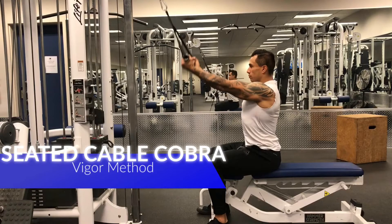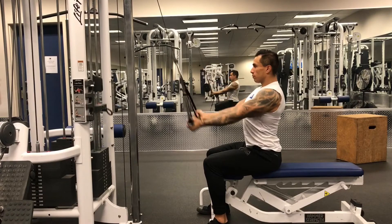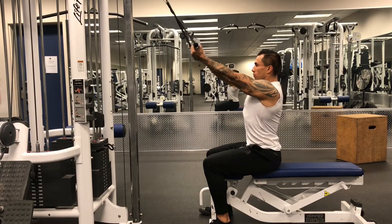Sit facing a cable machine. Grab a cable in each hand with your arms extended in front of you at eye level. Keeping your arms in front of you with palms facing up, bring your arms down at your side while keeping your shoulder blades squeezed together.